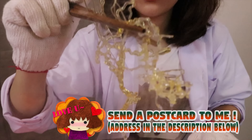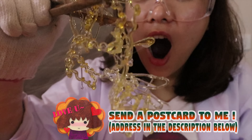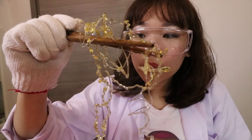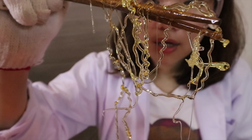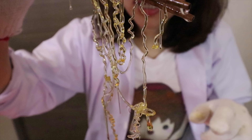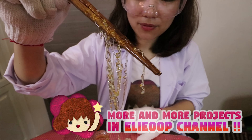It's super cool! It melts! It's quite satisfying.